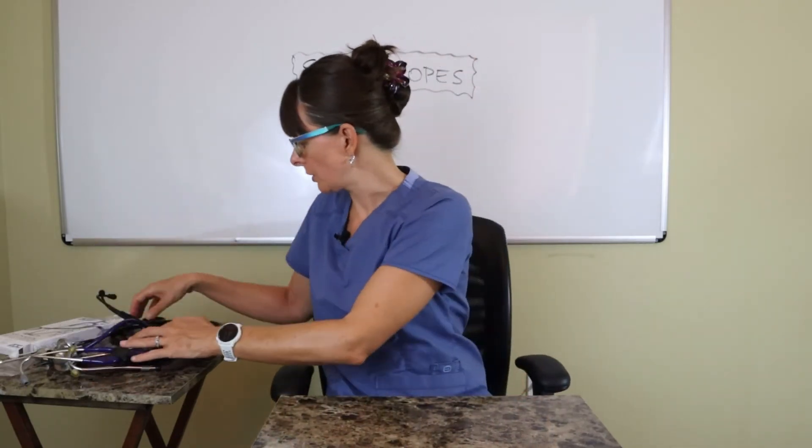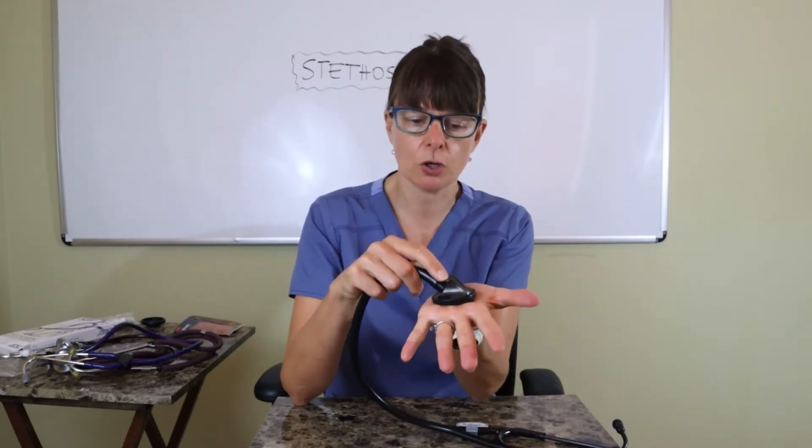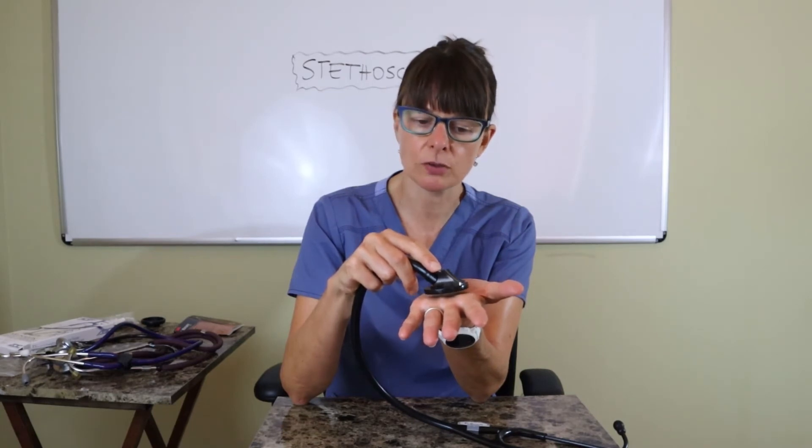Fourth, I have this also a Littmann stethoscope — this is called the Master Cardiology Stethoscope. This one is a little different: it does not have a reversible piece for bell and diaphragm. Instead, the way you use it is by controlling contact with the skin. For the bell, you use just slight contact with the full surface; for higher-pitch sounds, you press the stethoscope more firmly against the skin to pick up those lower pitches.